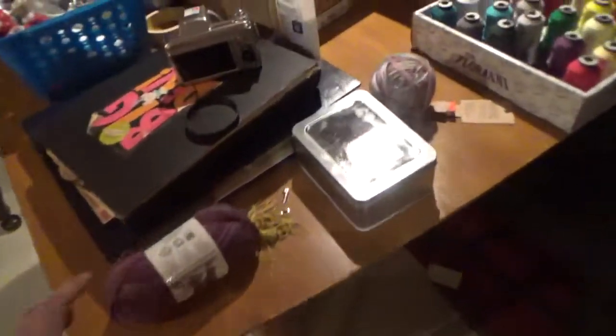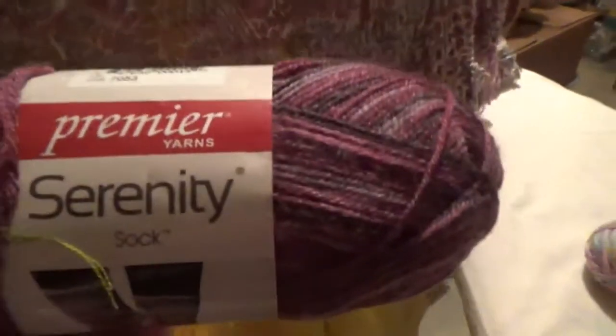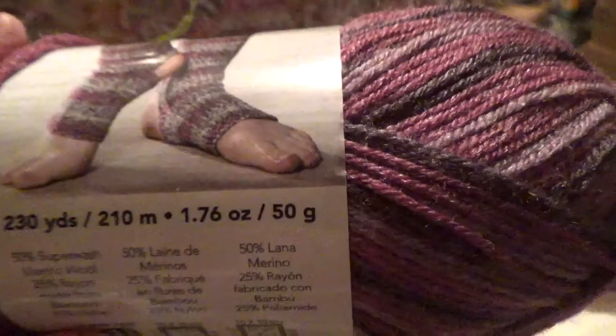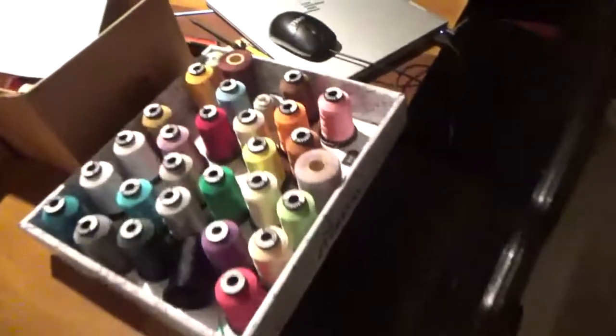You could also add some beads — that would be pretty. I wanted to go over what I used for the original shawl, which was Premier Serenity Sock Yarn. It's only 1.76 ounces per skein, so I must have used two of those for the original.